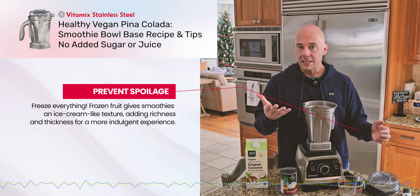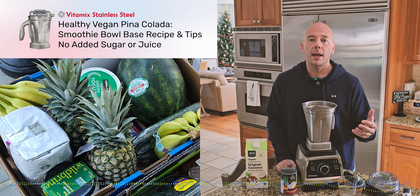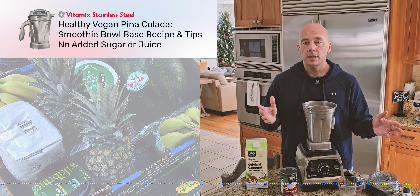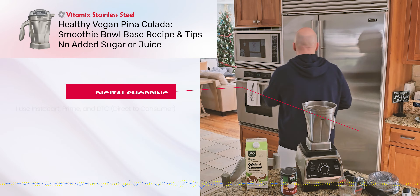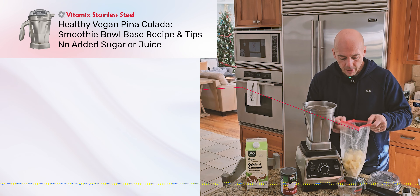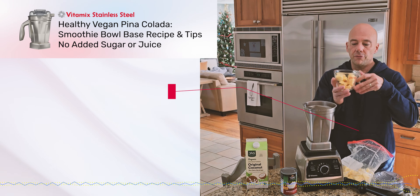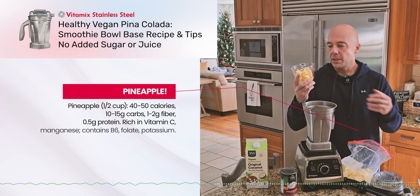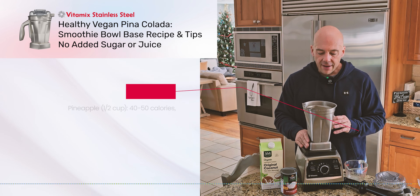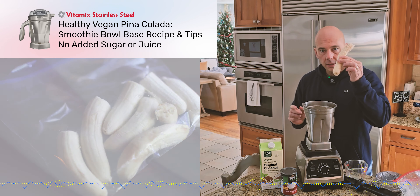I have my frozen bananas from my last video — please take a look at that — and frozen pineapple. At Costco you can get big bags of frozen pineapple, or you can buy two or three pineapples at once and freeze them as they ripen. For each individual smoothie bowl, I like to put about a half a cup of frozen pineapple — not super accurate because it's frozen in big chunks, but roughly half to two-thirds of a cup. Then one frozen banana, broken in half.